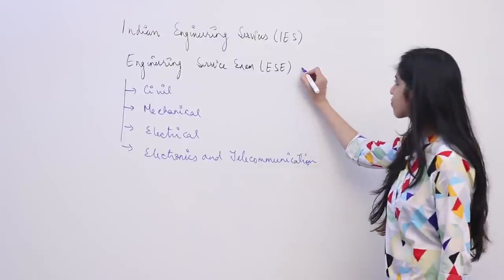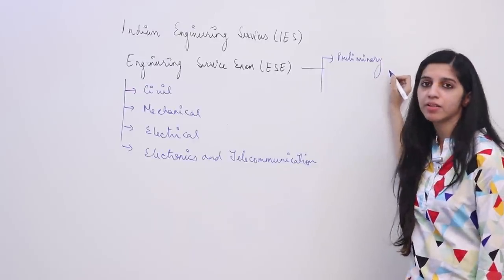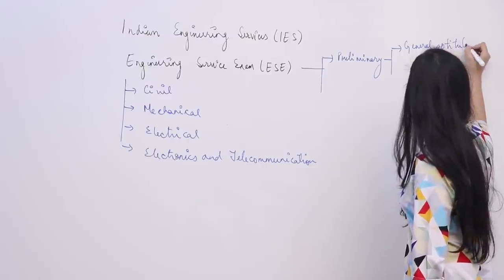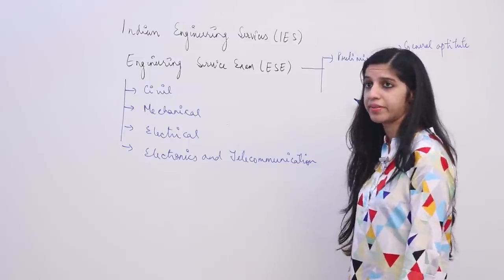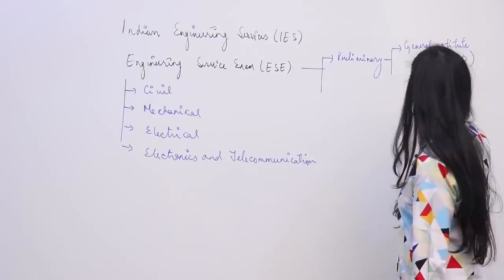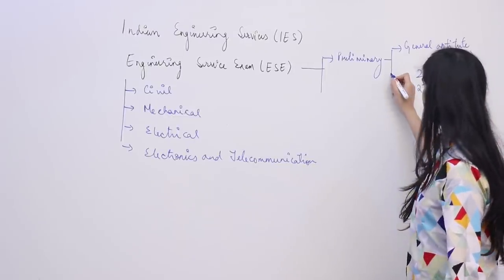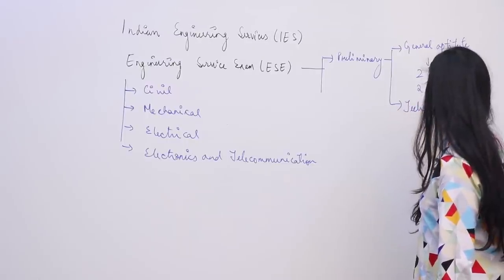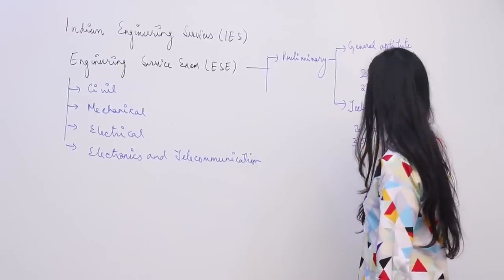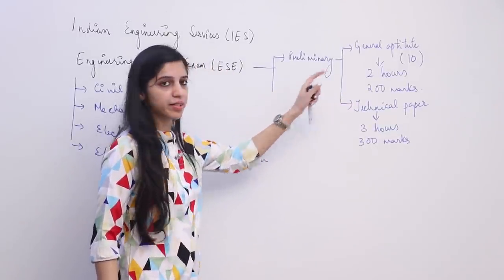They are conducting the exam in three stages. The first stage is preliminary. In preliminary there are two papers: one is general aptitude, which consists of subjects like environment and project management aptitude — there are 10 generic subjects in total. Duration for this exam is 2 hours and it is for 200 marks. Then there is a technical paper which is 3 hours and worth 300 marks.